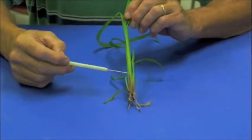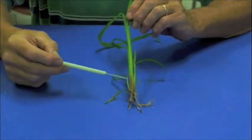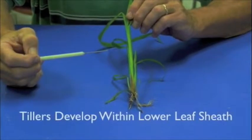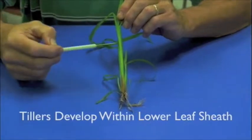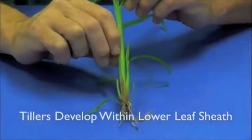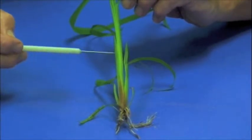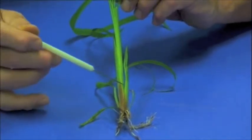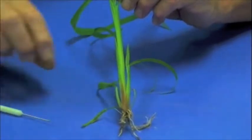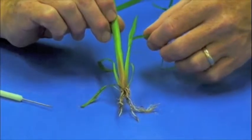What I want to go over now is tiller development on turfgrasses. All turfgrasses have the ability to produce a tiller. The sample we're looking at here — the center would be your main shoot of the plant, and then as a plant begins to mature, it has the ability to produce what would be a tiller, which some people call a daughter plant.